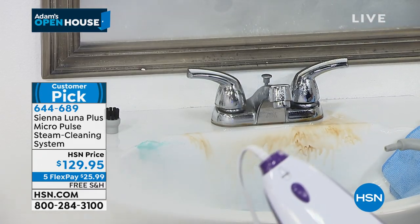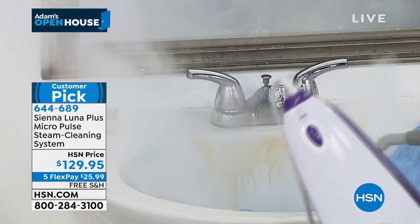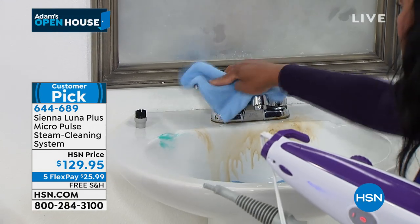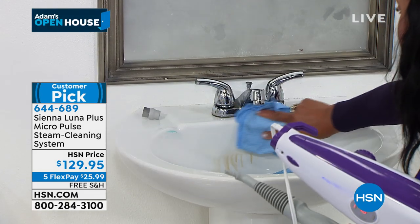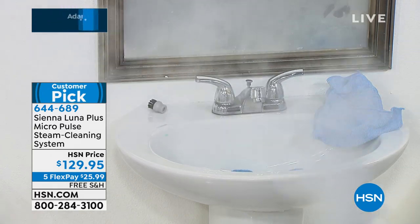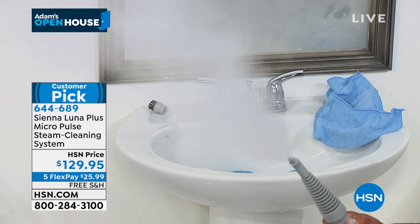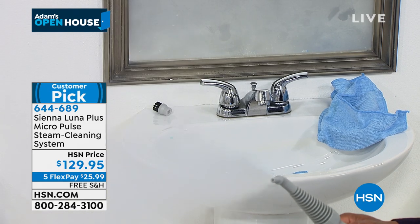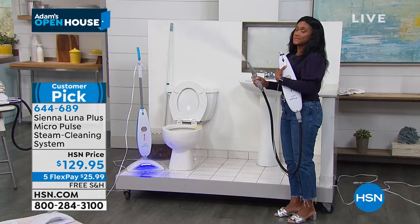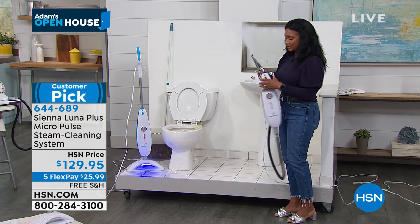Look at all of this steam — can you believe all of that? That gets all the hidden dirt, all the hidden grime. This is a lot of steam for a non-pressurized tank. Lightweight, easy to clean. When you're at home, you can see what you want — killing 99.9% of E. coli. You think there's some E. coli in your bathroom? E. coli, staph, germs, viruses.